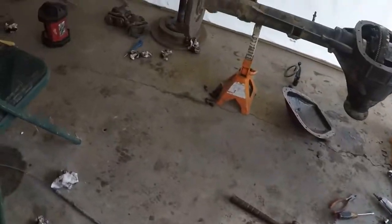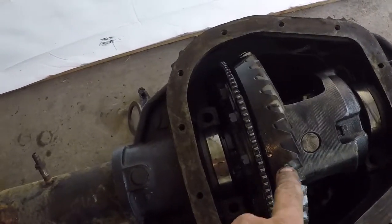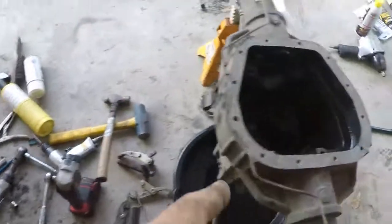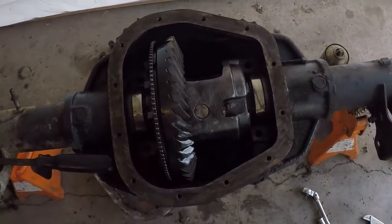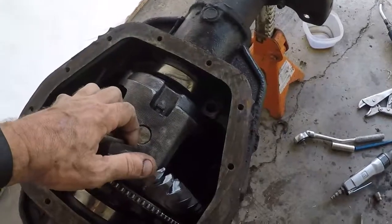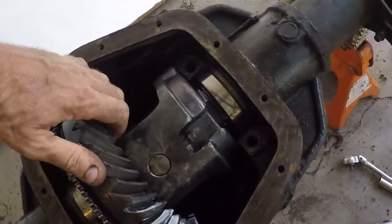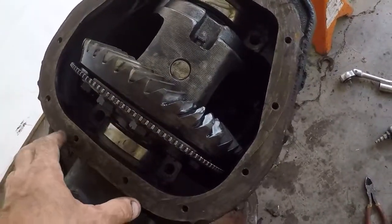That tells me the difference in the rear end shims is the ring gear. So making sure this ring gear is set up properly — because there is no center distance on the pinion, that has to be the same. We've got this together with the shims out of that one, so the rear end has just a little bit of backlash, it ain't tight, and no play side to side. I think we're going to be in good shape.